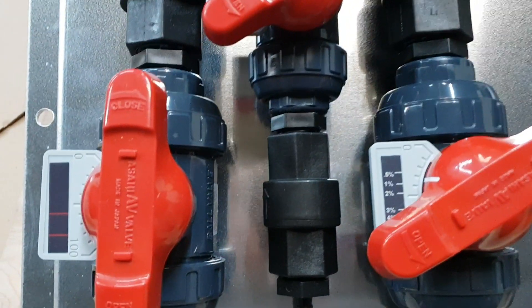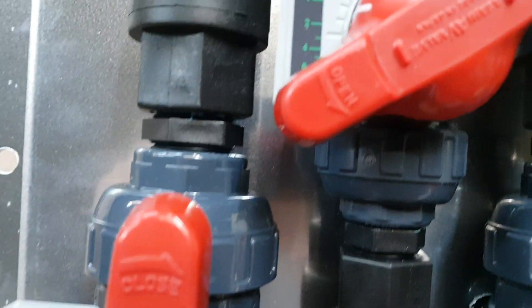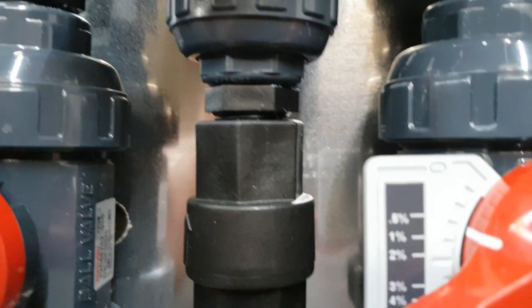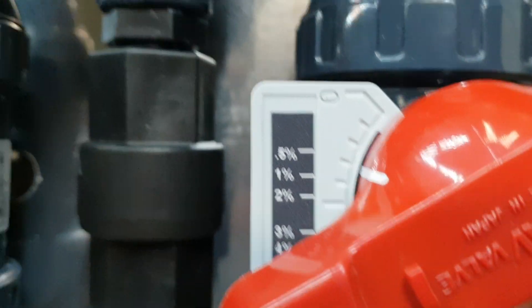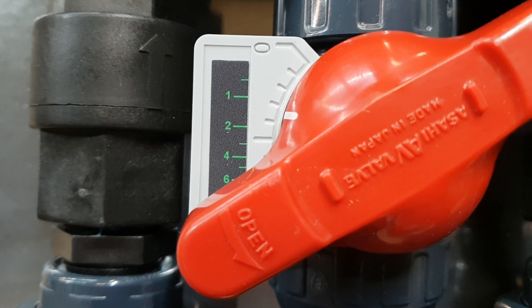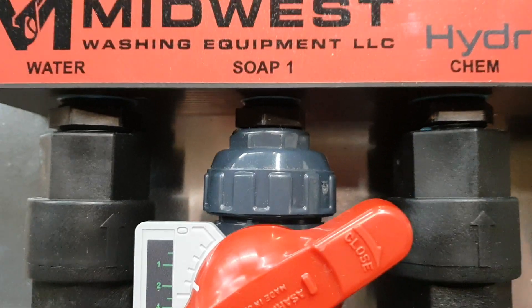We put indicators on all of our valves — our water valve, our soap valve, and most importantly our SH valve — so you know exactly what percentage you're running at on the soap and know where to set it. It takes the guesswork out of it, especially if you have new hires or new employees.